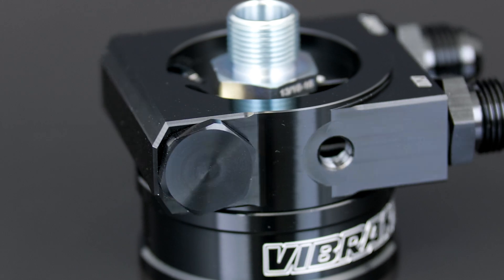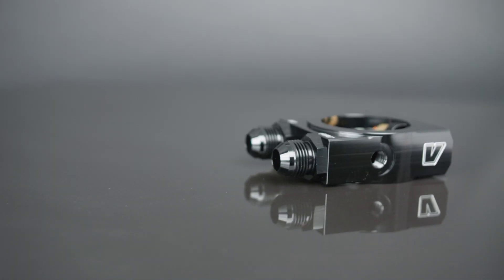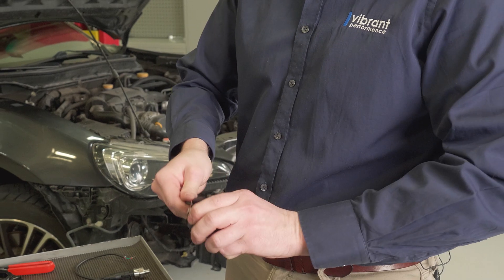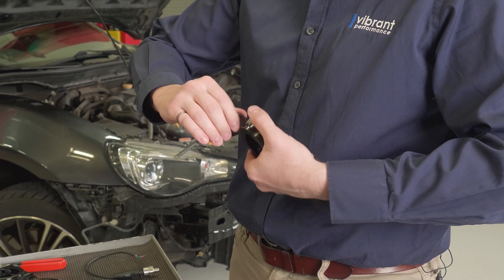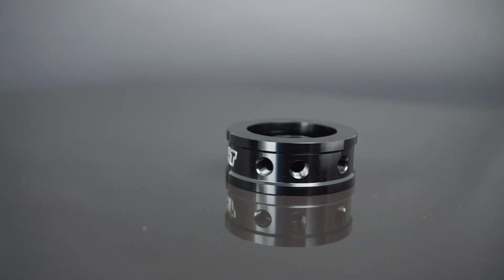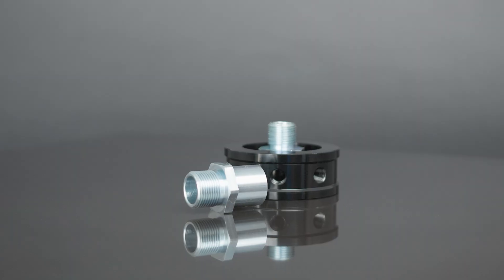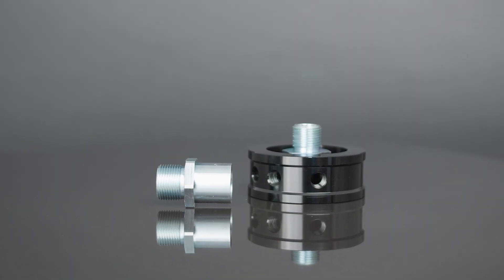Each kit includes a precision CNC machined adapter from 6061 billet aluminum with a black hard anodized finish, and features 1/8 inch NPT ports with port plugs for easy installation of oil temperature or pressure sensors, or auxiliary oil requirements. Two ports are found on the TOKA and three on the OFFSA.